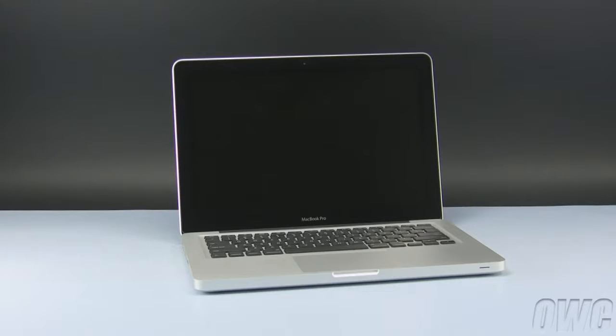Hello and welcome to the OWC instructional series of videos. In this installment, we'll be upgrading the hard drive in a 13-inch mid-2010 MacBook Pro.